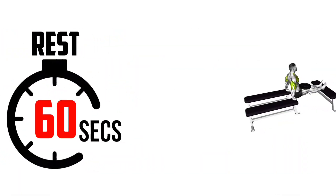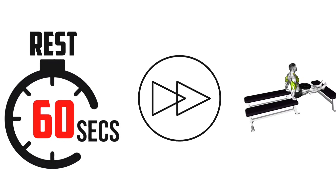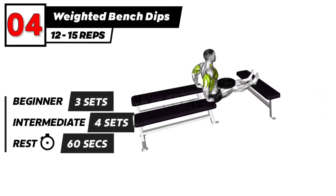The next exercise. 3, 2, 1, go. Weighted bench dips exercise.